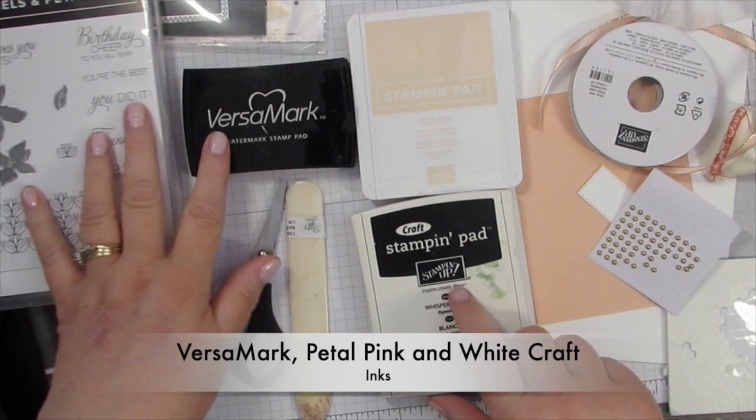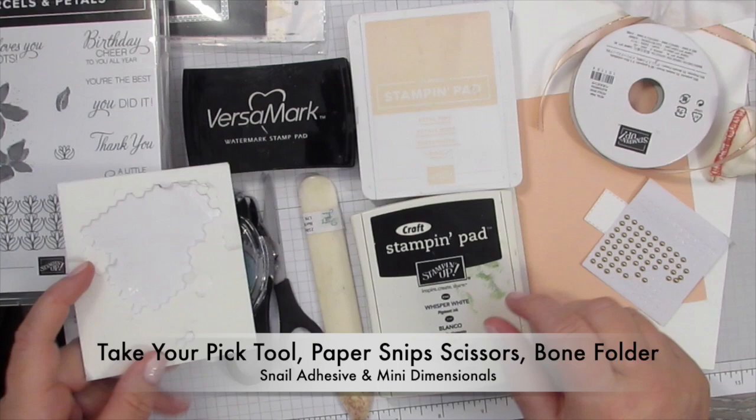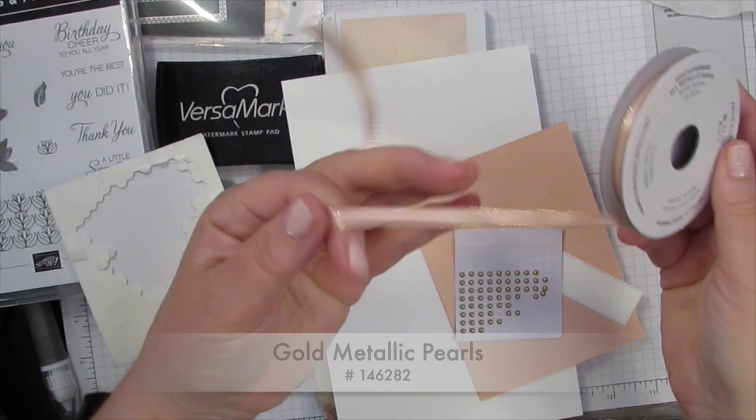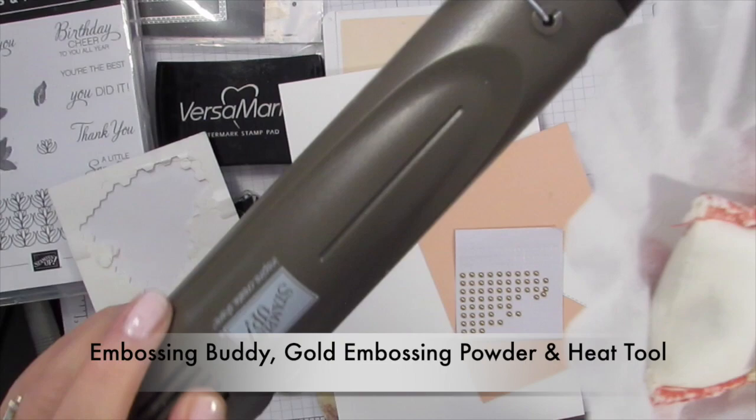Use some basic stamping supplies. For papers I'm going to have a piece of white that is eight and a half by five and a half, a quarter sheet of Petal Pink, some ribbon, some gold embellishments, and some items for embossing including embossing buddy, some gold embossing powder, and my heat tool.